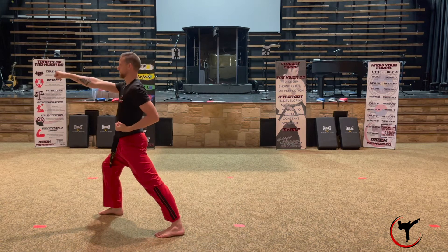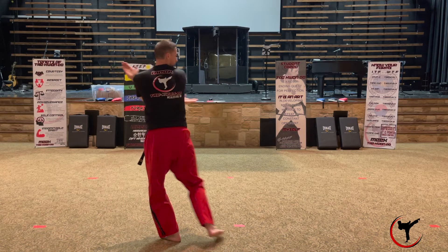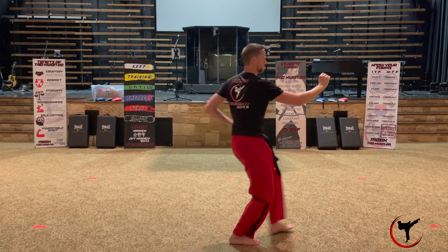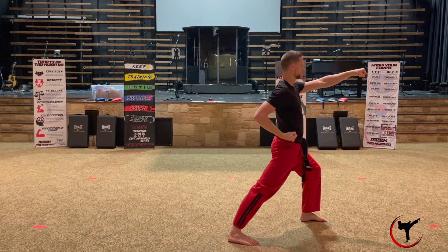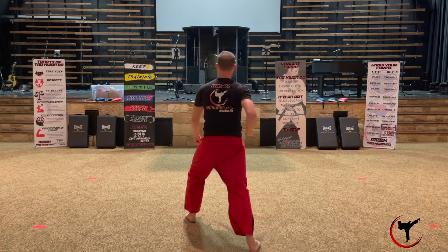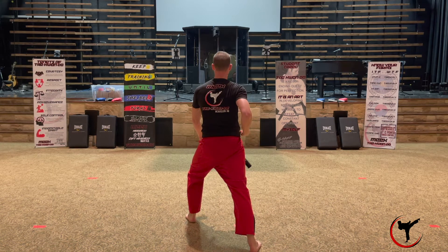Step forward into a walking stance with your right leg forward with a right high punch. Do the same thing to the other side. Now turn right 180 degrees, go into a back stance with your left leg forward and a double Sado block. Step forward into a walking stance with your left leg forward and a left high punch. Now turn 90 degrees to your left, facing the front, and go into a walking stance with your left leg forward and a low block with your left arm.